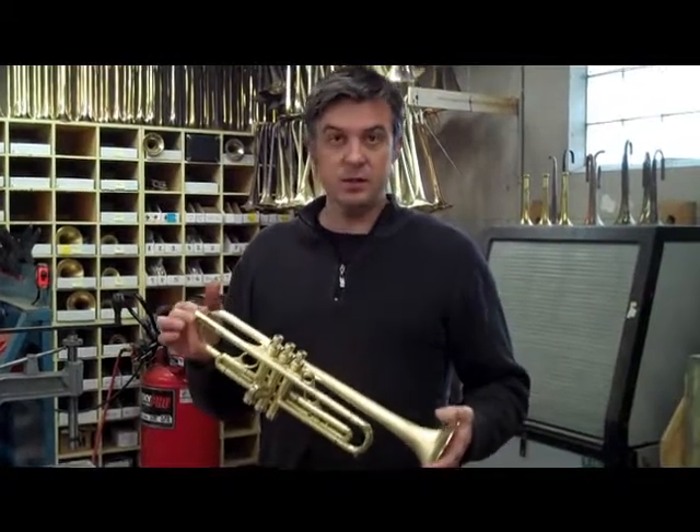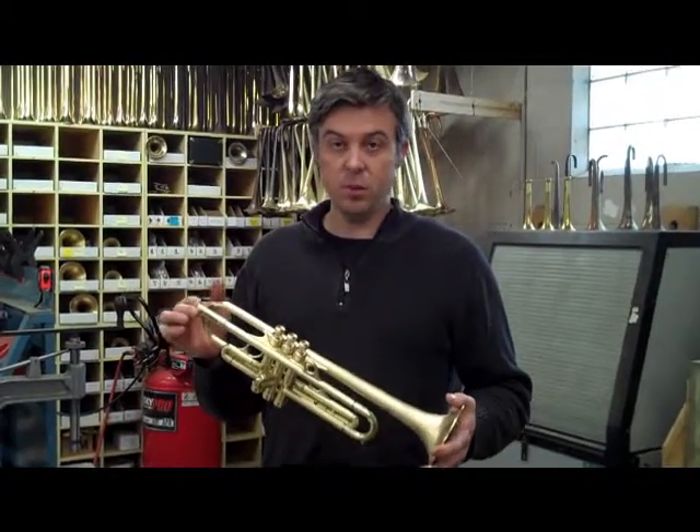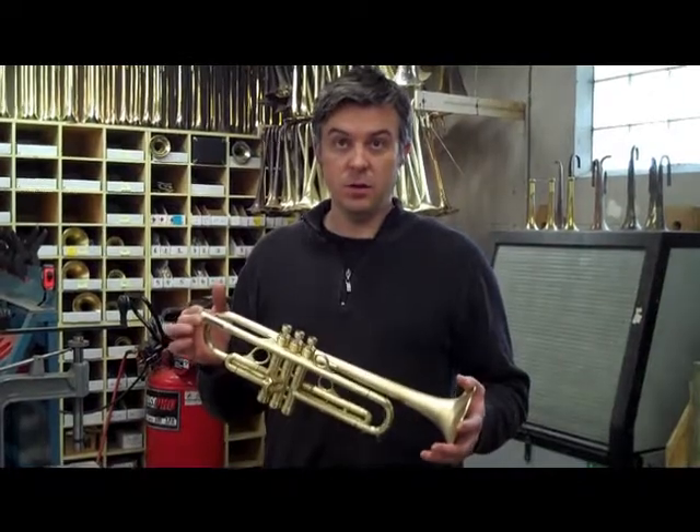Overall this makes the playing experience easier, more fun, and most importantly, high notes are no longer something we lose sleep over. Playing trumpet doesn't have to be so difficult.